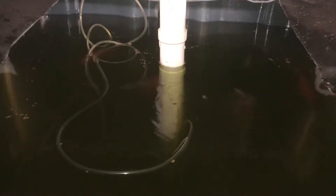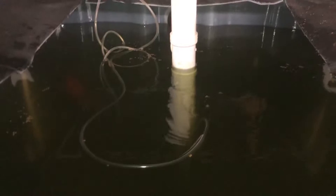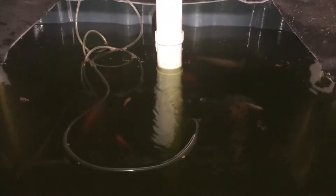It is a two inch — whoa, big bug — two inch stand pipe overflow pipe. That's two inch, so you have some sort of grasp of how big the fish are. That's all goldfish.